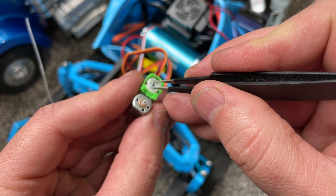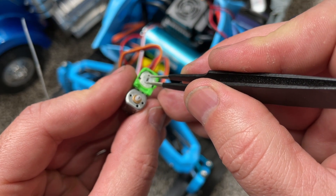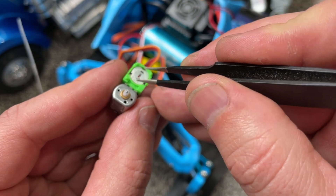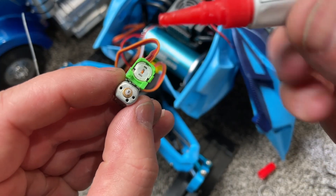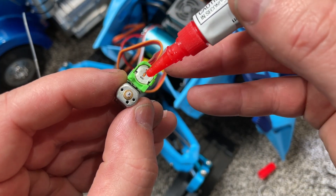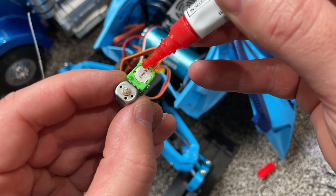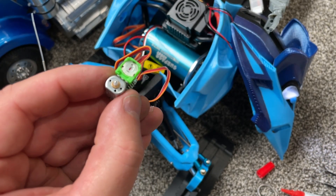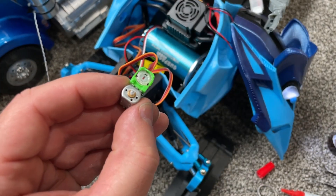Now hooked up to a receiver that's turned on and centered, we can twist this little plastic piece and see the motor move and stop. We want to get that plastic piece positioned so the motor is not spinning. Once we have it not spinning, we can super glue that plastic piece in place so that the motor will only spin with command from the radio.